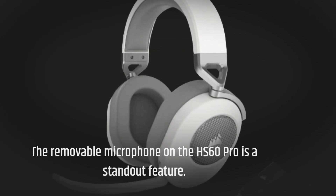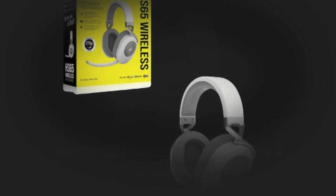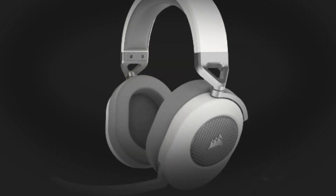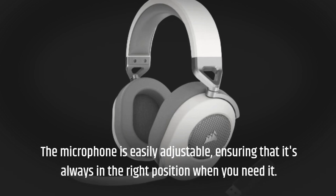The removable microphone on the HS60 Pro is a standout feature. It captures your voice with remarkable clarity, making it perfect for in-game communication and online meetings. The microphone is easily adjustable, ensuring that it's always in the right position when you need it.